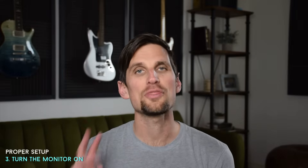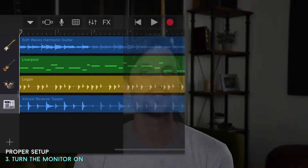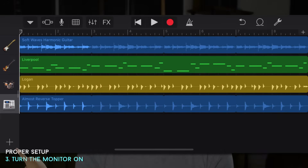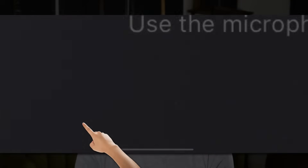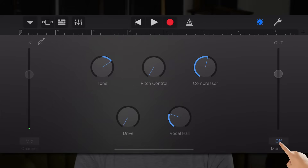Once you've got your headphones on, the third thing is to turn your monitor on. If I open a new track and click on Voice, the monitor button lives in the bottom right — I can turn it on to hear myself as I record. In this menu, you can also adjust some preset effects, like adding more reverb or pitch control and auto-tune, which you can hear in your monitor as you record.